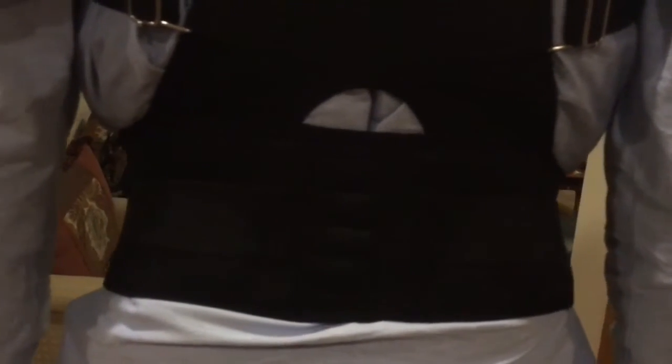Here's a close-up of the back — you can see the padding and stitching that really help your body get used to this without it being flimsy or thin, which is the kind of material that would cut into your clothing. You can also see the metal adjusters on either side of the waist, which is where you control the tightness and how far back it goes.